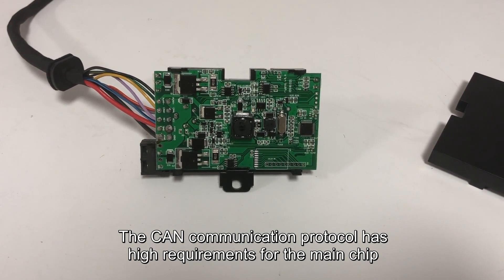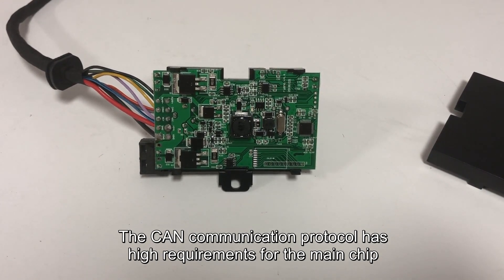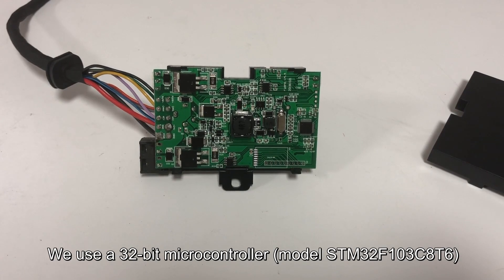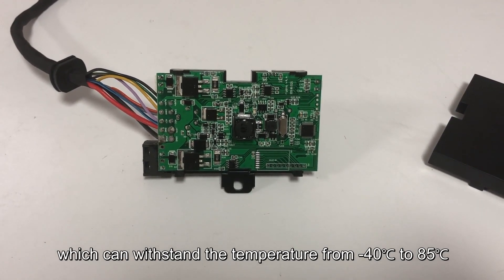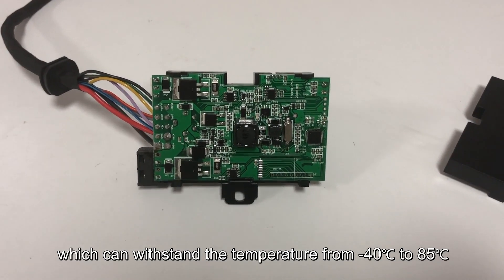The CAN communication protocol has high requirements for the main chip. We use a 32-bit microcontroller which can withstand temperatures from minus 40 to 85 degrees Celsius.